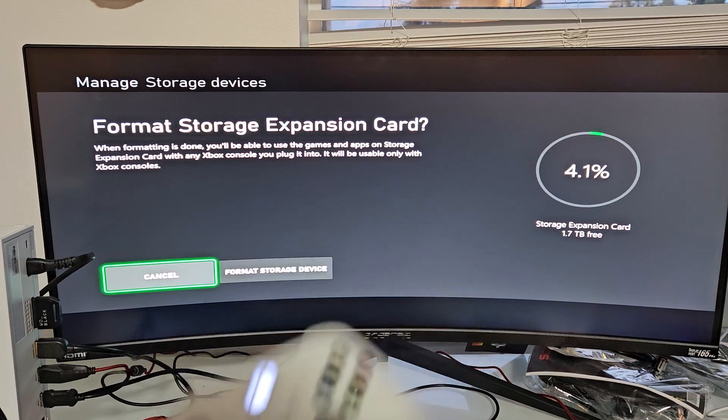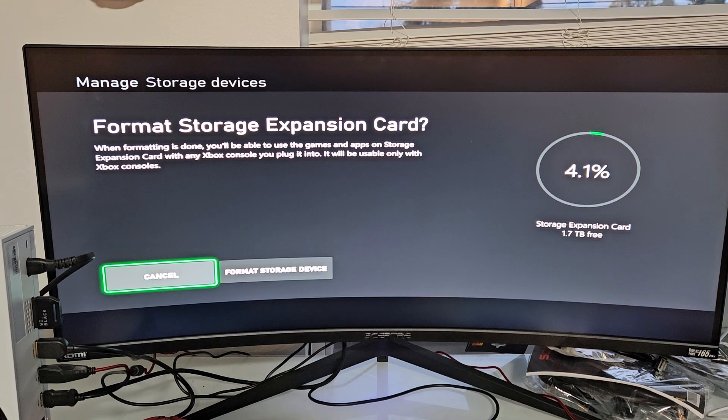I'm going to show you how to format your storage expansion card. They're all very similar, but what I'm using here is a WD Black C52TB.